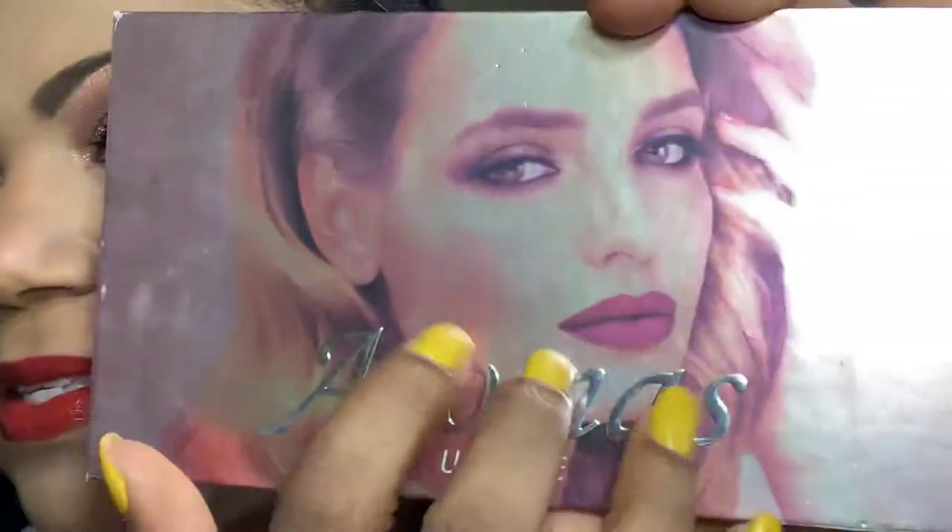Hi guys, good morning, this is Colette and it is Wednesday July 24th. I have a review for you for the You Can Be palette — it is the Aromas palette by You Can Be. The look I am sporting this morning is courtesy of this palette; I actually used four colors only from the palette to create the look.